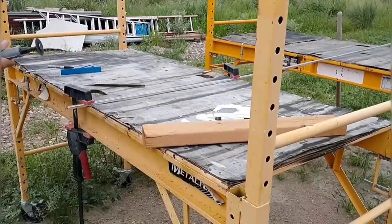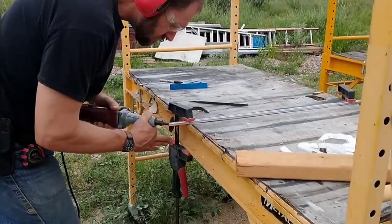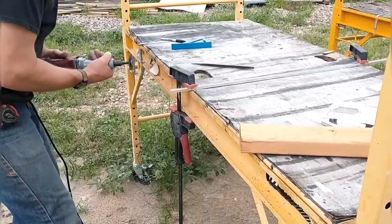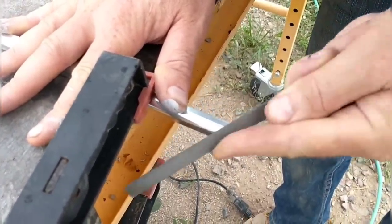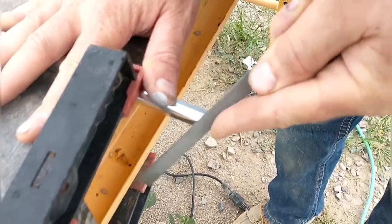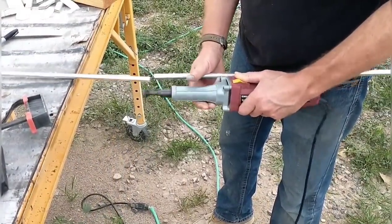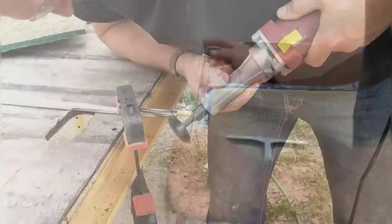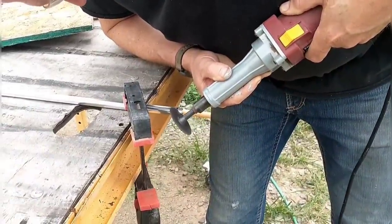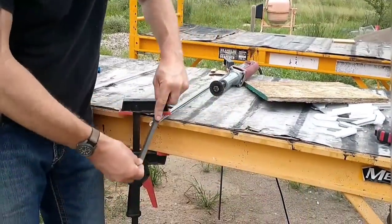Moving on to the guest bathroom - we've already installed the tile for the backsplash. Unfortunately I went ahead and put it in thinking I could seal around the edge with just some caulk or grout, and I realized after I got the tile up that it would look horrible - just a totally unfinished transition. I needed something to finish the edge with. After researching, we found that they make an aluminum strip especially made for this purpose, so we purchased some. It's a bullnose shape meant to be installed before the tile, so I'm having to do some workarounds to install it after.